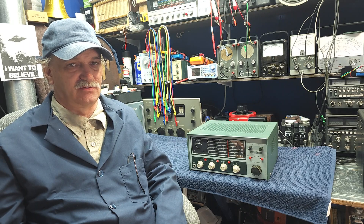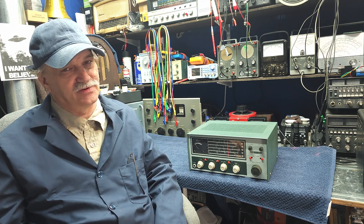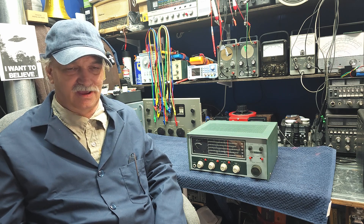G'day and welcome back to Mike's Radio Repair and Restoration. If you're enjoying our series of videos, please hit the subscribe button — we would greatly appreciate it.